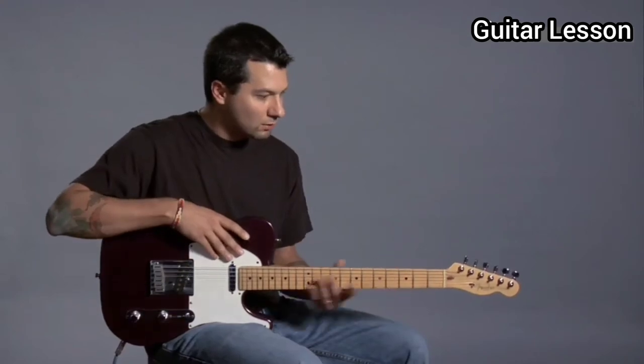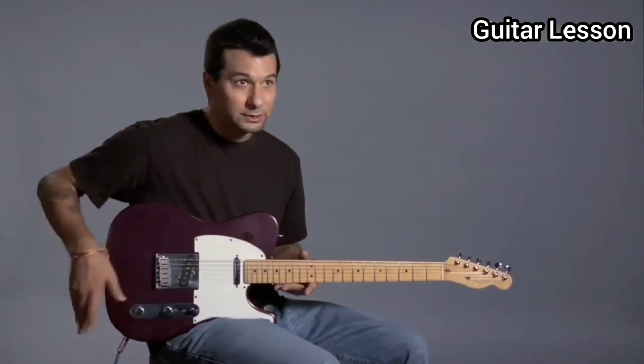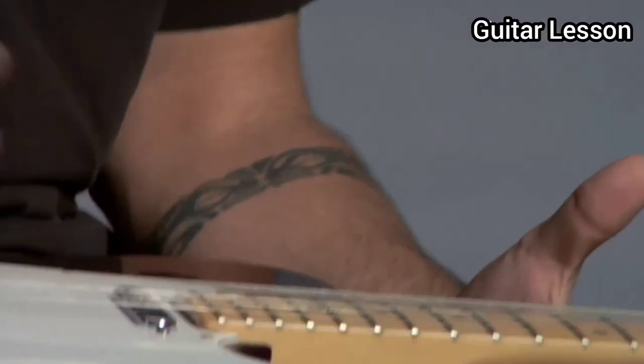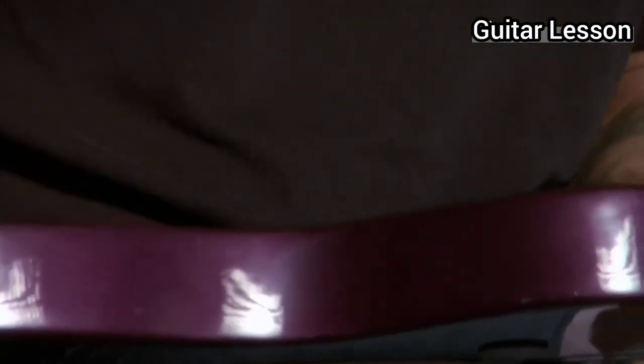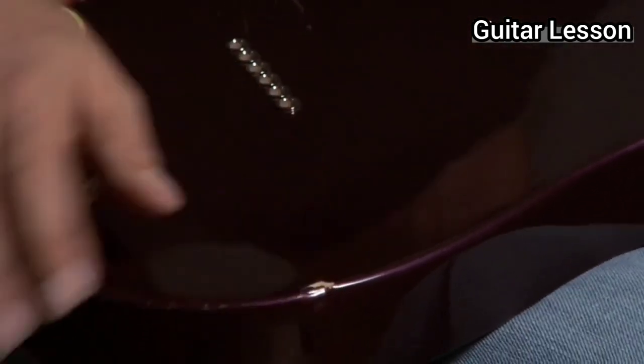There's not much that can go wrong with a guitar, especially an electric guitar. It's a very simple instrument — there's just a few parts. You want to look it over just like you would anything you buy used. Maybe it's got some scratches and stuff. That's okay — that has nothing to do with the sound.